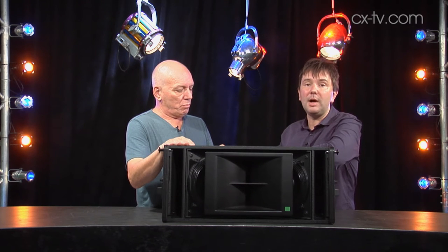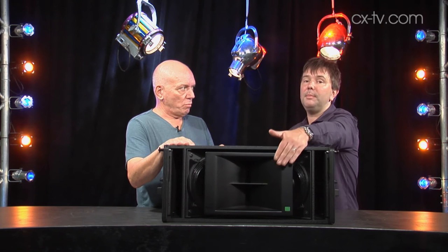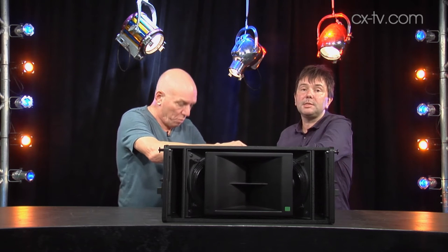On the inside, we've got two 9-inch drivers handling the mid and low, and a 3-inch compression driver through a patented manifold. There's an accompanying sub, the 900 LFC, but you can actually use Leopard with any of the existing subs from the Leo family.